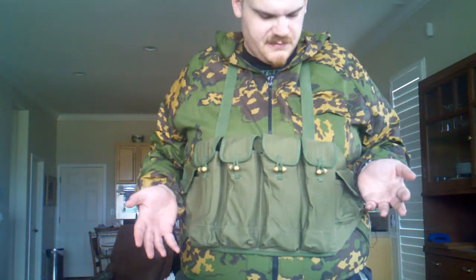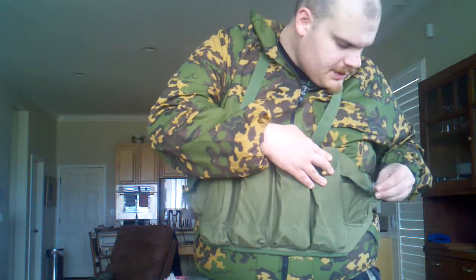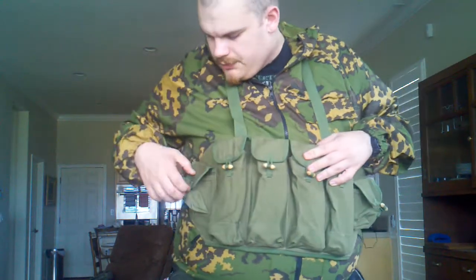It's very light, very simple. There's no MOLLE straps to screw with. You've got four magazines and two small pouches that you could toss, I don't know, patches, oil bottle, grenade in.